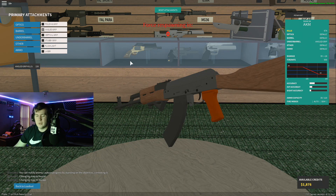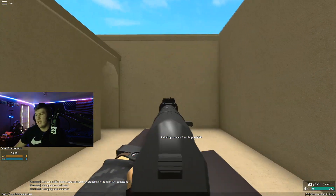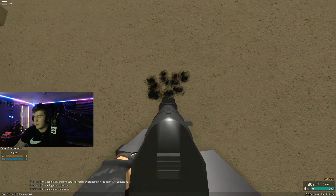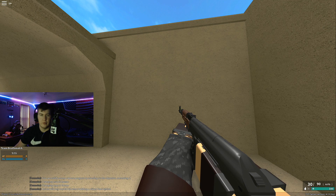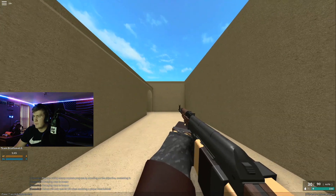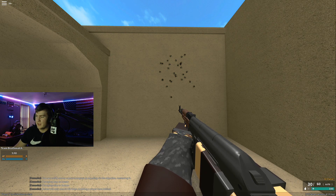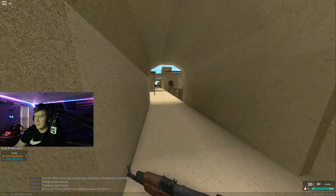Next up, the angled grip. For ADS, it does not rise as much and the groupings are a little better. So if you're looking for ADS performance, go angled over vertical. The hip fire with the angled grip is terrible though - vertical is clearly better for hip fire. I would not hip fire with the angled grip.